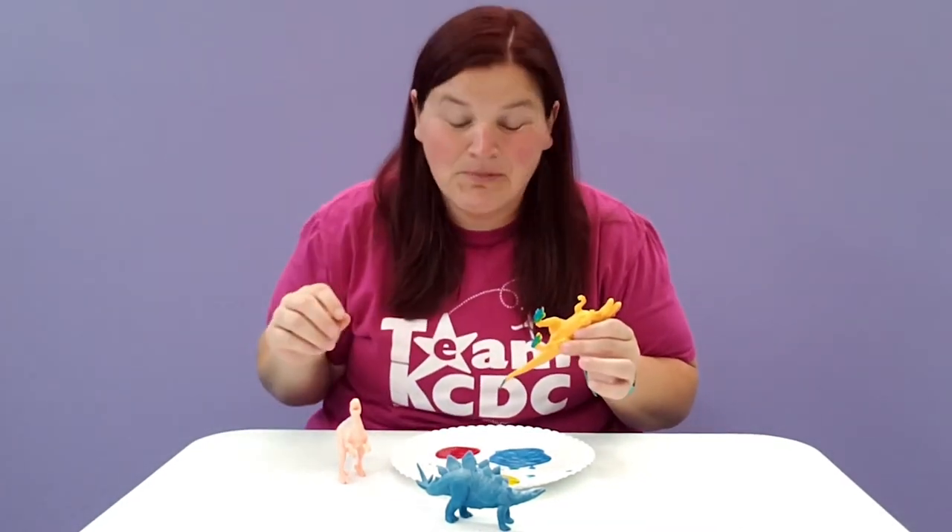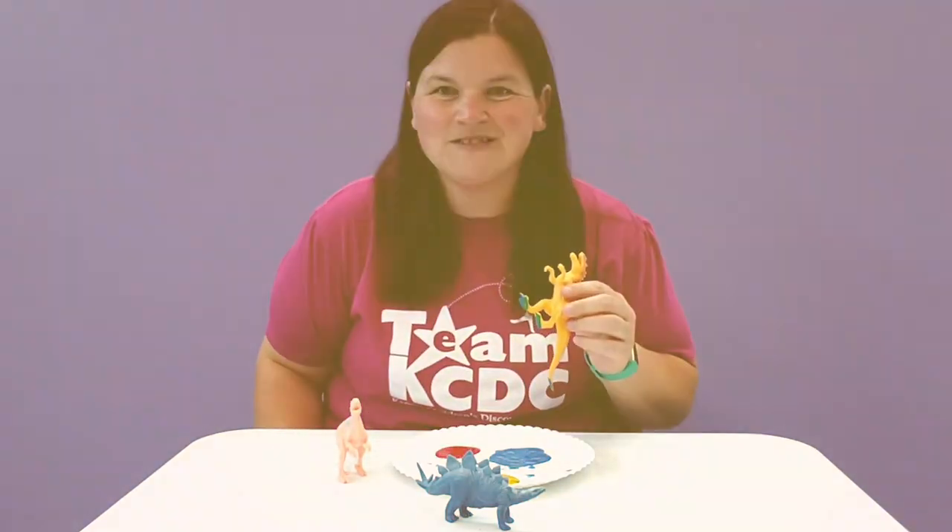This is a really fun activity after you read a dinosaur book, so we could really expand this — you could read a dino book, then you could go dino stomp painting. This has been Discovery at Library — we'll see you next time!